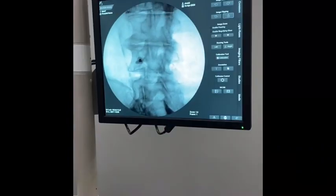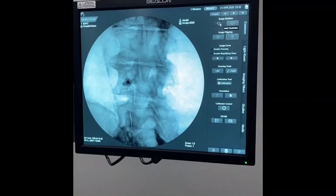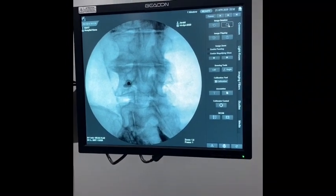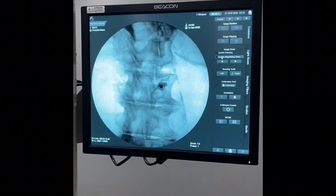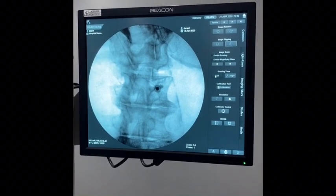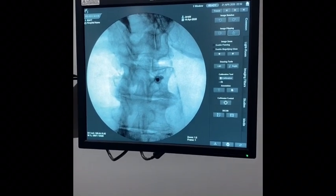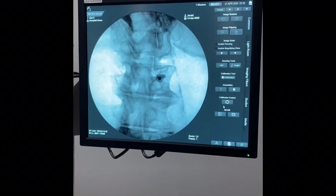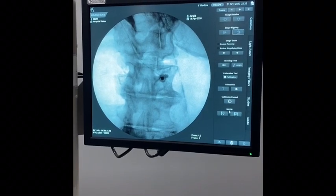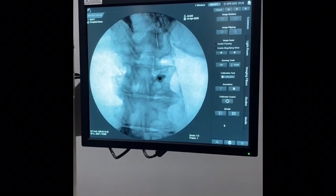Getting into the software functions, you have image rotation, image flip, panning, magnify glass, drawing tools, measurement tools, calibration tools, and annotation. You have your collimator, and DICOM if you want to send images to your PACS system or your EMR — you can do all that within here. You can also print.